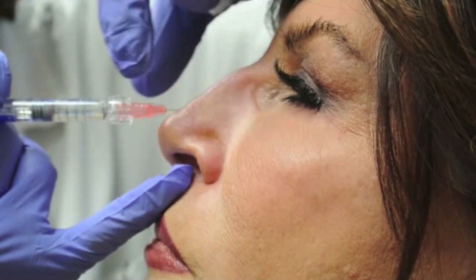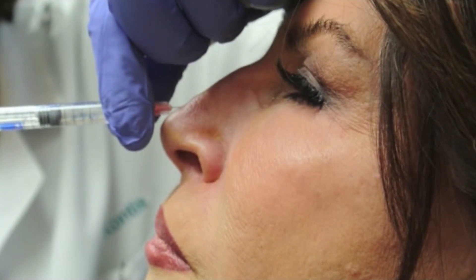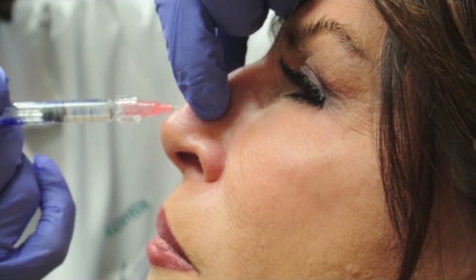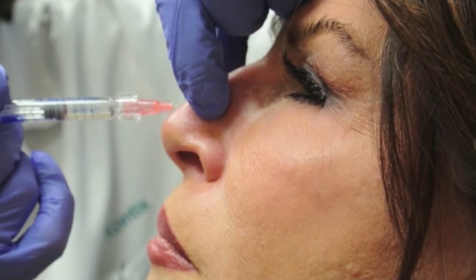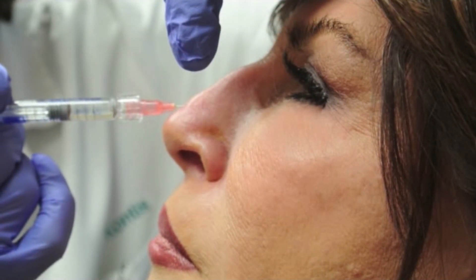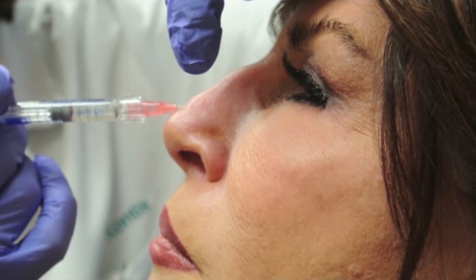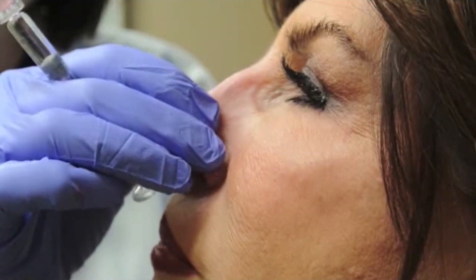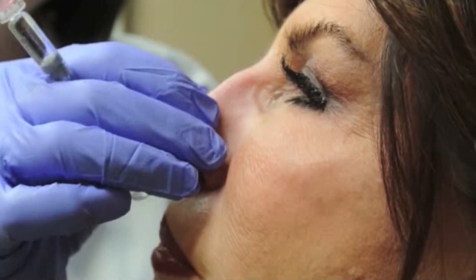We're injecting just down to the periosteum, refluxing, and injecting a small bolus in a depot fashion, watching for blanching of the tissue. It's okay in this area to over-inject a little bit because then we'll massage into place.